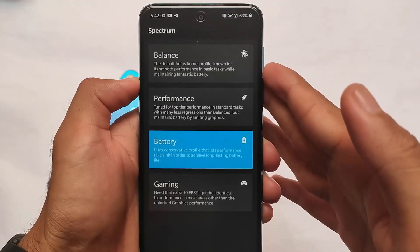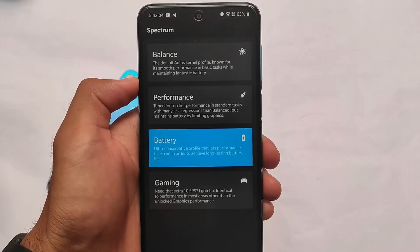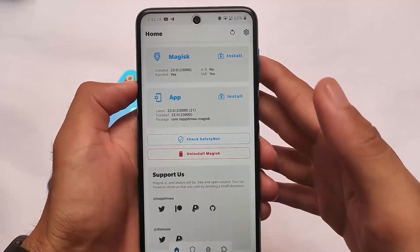We have the battery-related settings — if you're having any kind of drain, idle drain, or active drain, you can give it a try. We also have the balance profile, which is the default kernel profile, so it maintains a balance between performance and battery backup.